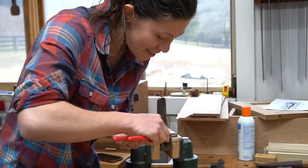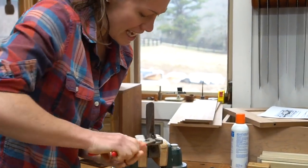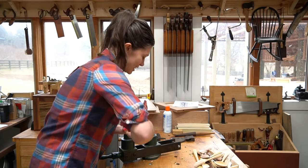The first thing that we need to do to get this going is to undo some of the creative fixes that have been done to make this axe head stay where it's supposed to stay.